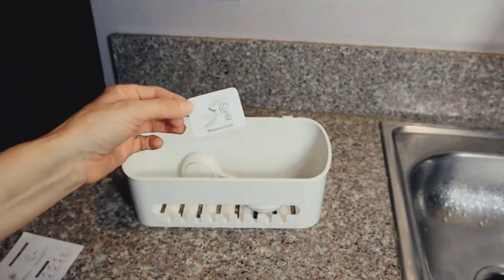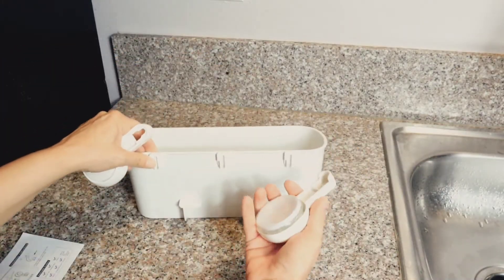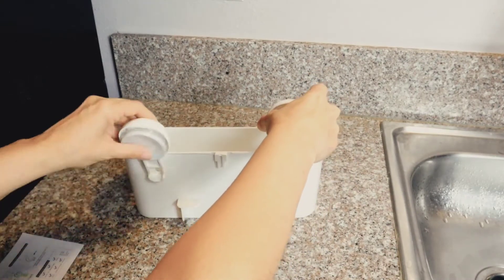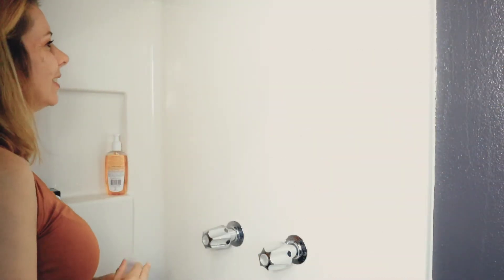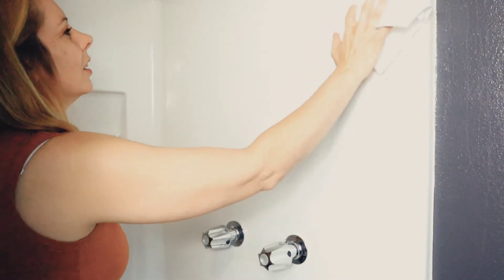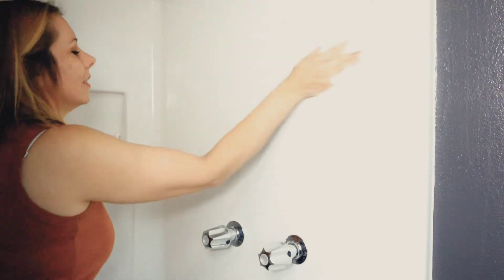The Ilikable shower caddy is really easy to install — there's no drilling involved. They come with suction cups that only go one way. The little card I was holding earlier is for easy removal, just in case you want to move this shower caddy. Maybe you want to use it in your kitchen to put your spices on it — you can do that too.